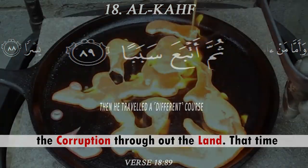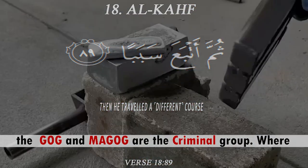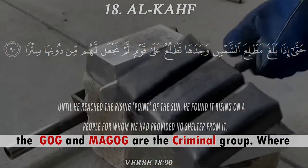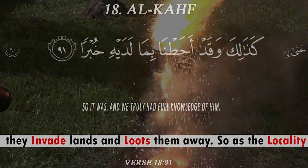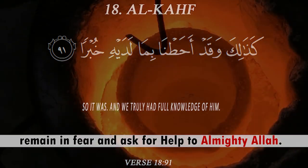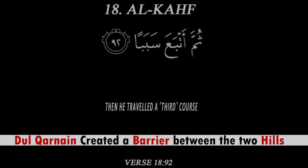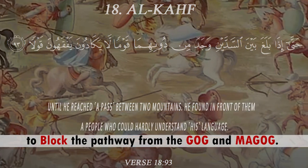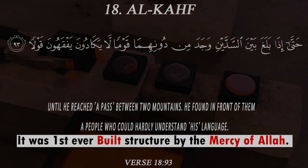Yajuj and Majuj were a criminal group who invaded lands and looted them, spreading corruption throughout the land. The locality remained in fear and asked for help. So Dhul-Qarnayn created a barrier between the two hills to block the pathway from Yajuj and Majuj.